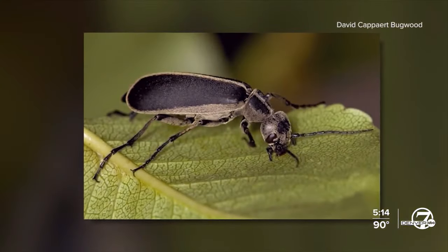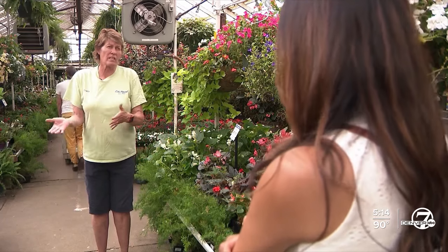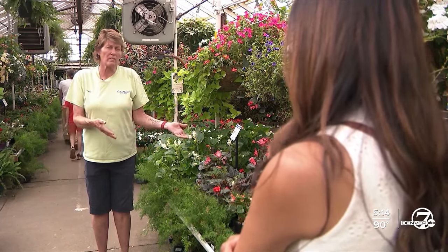There's another concern to look out for. If you have an infestation, it's likely you'll also get a blister beetle.